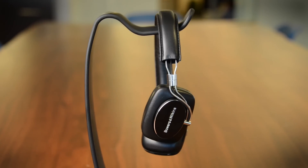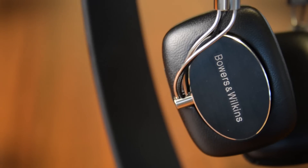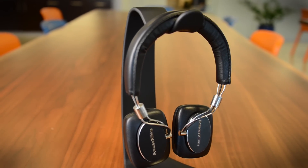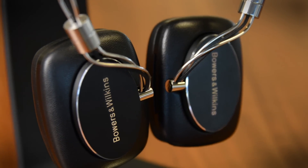Now it's time to drop the price bomb — 400 bucks, which is a hundred dollar premium over the wired version, so that kind of makes sense, but it's still awfully pricey. Granted, Bowers & Wilkins is a luxury brand, but you've got to bring the sound with the style if you're going to ask for that much money.